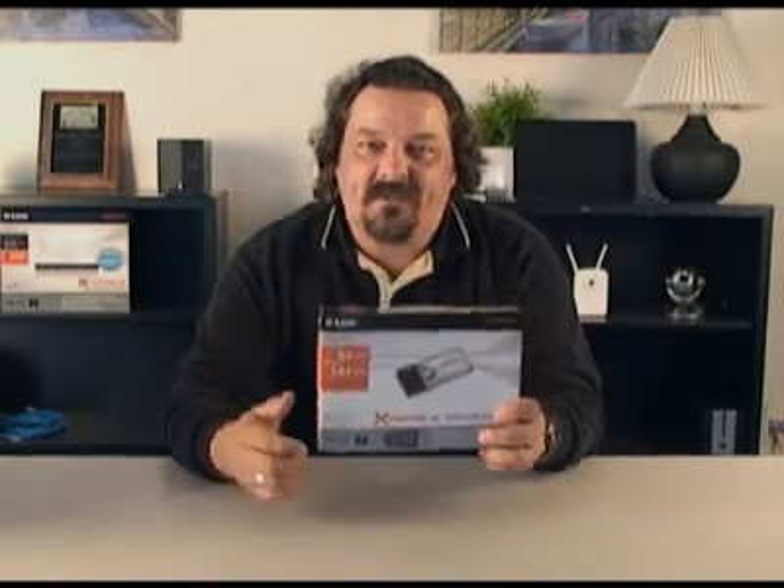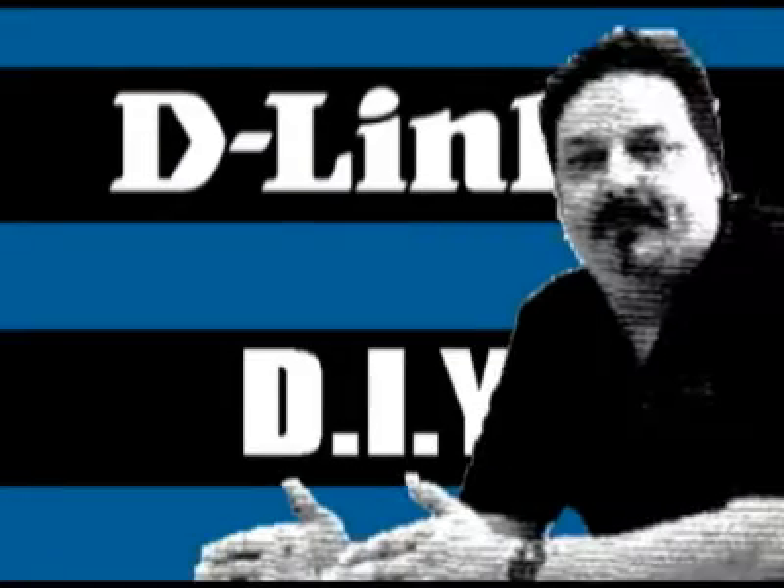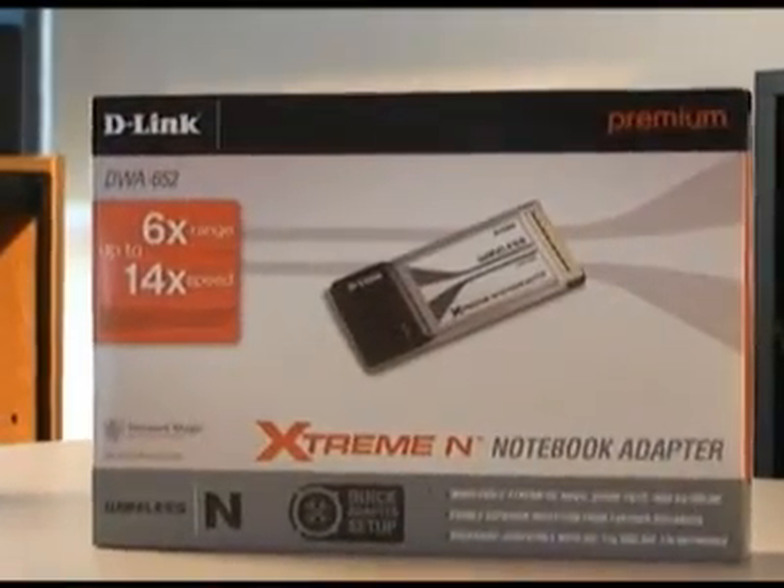Today we're going to install the DWA 652. Welcome back to another episode of D-Link TV DIY. I'm Mike and I'm here to help you get more out of your network. Today I wanted to walk you through the installation of the DWA 652 Extreme N laptop adapter.